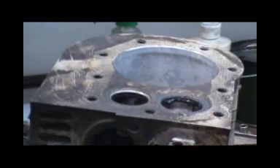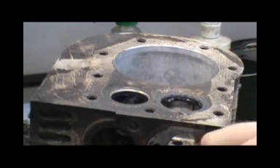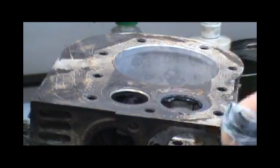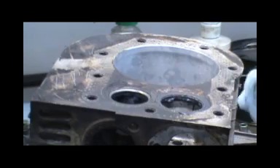Wipe your stuff off. Make sure you get all this grinding compound off your valve and your seat and everything else. Because if I remember correctly, it'll really damage your engine if you don't get all that compound out - it's very gritty.